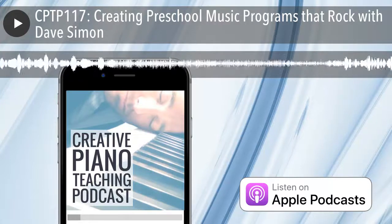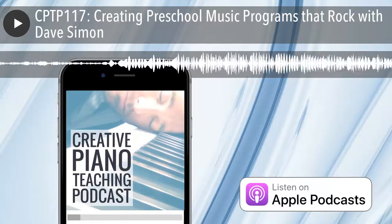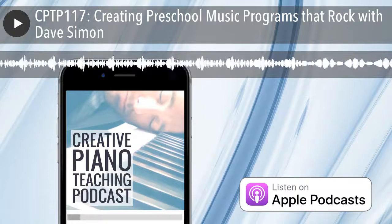My guest today is a music school owner who used to turn away 4 to 6-year-olds who wanted to learn how to play an instrument. This inspired him to develop and license rock band programs that allow a whole new age group to participate in the ensemble experience and feed into the rest of his studio offerings. Dave Simon, welcome to the show. Thank you for having me — it's an absolute pleasure. I've been following what you've been up to online for a while, so it's good to finally meet and share some ideas.